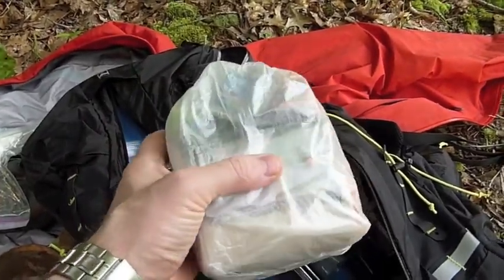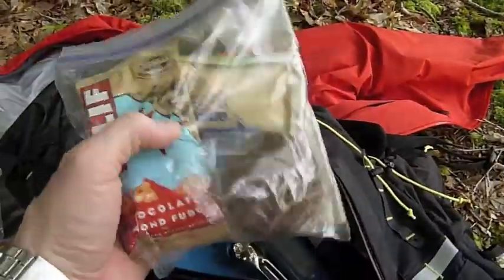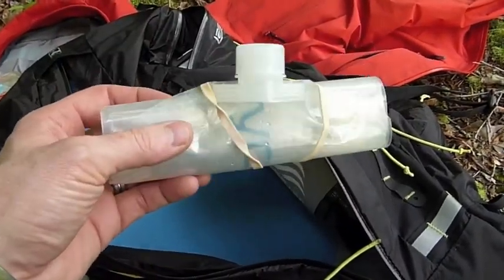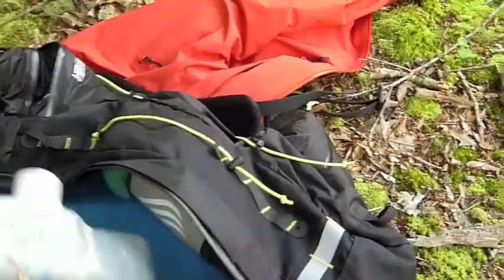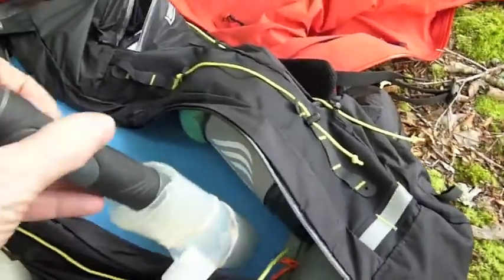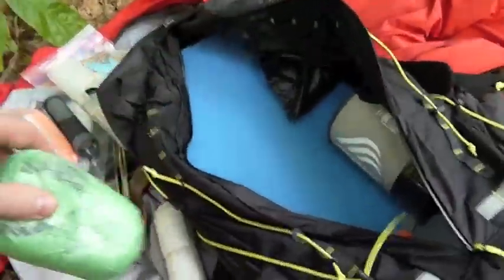I will point out that's my new Z-Packs Cuban fiber stuff sack that I got around it. Then I've just got some snacks and some oatmeal and stuff — that's what I'm fixing to eat. I got my REI long-handled titanium spoon. I've got a Platypus 2-liter bladder, and inside there is another new item — that's the Aquamira Frontier Pro filter. I'm going to do another video on it, just kind of show how I plan on using it. I also got my Z-Packs Cuban fiber pack cover just in case it does rain.